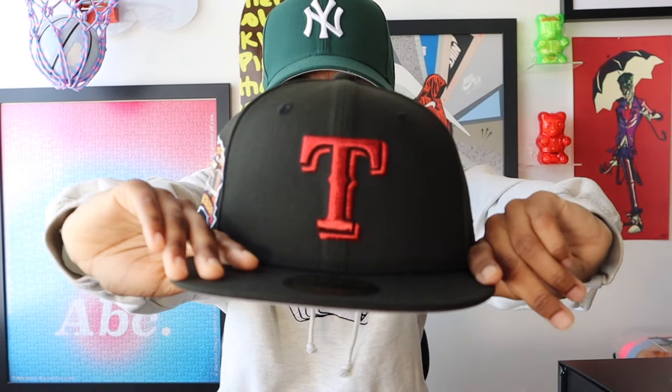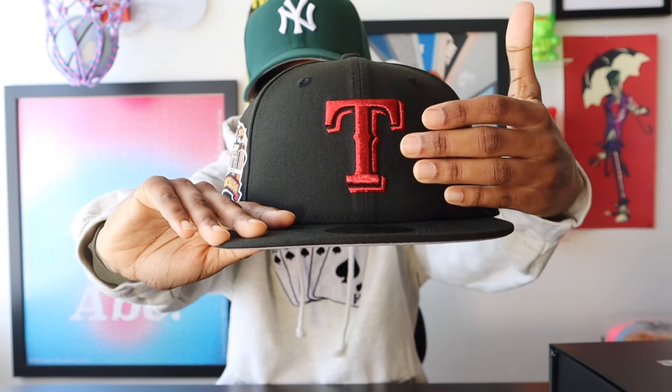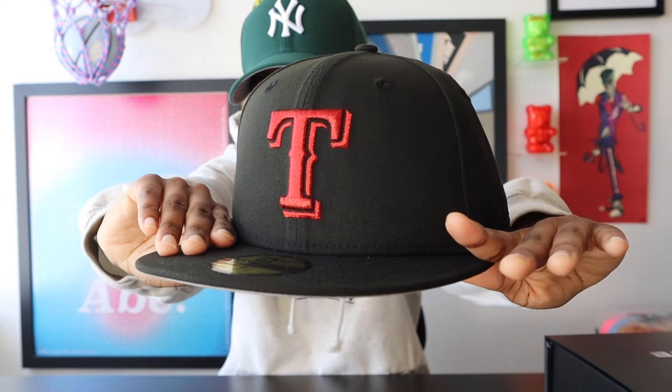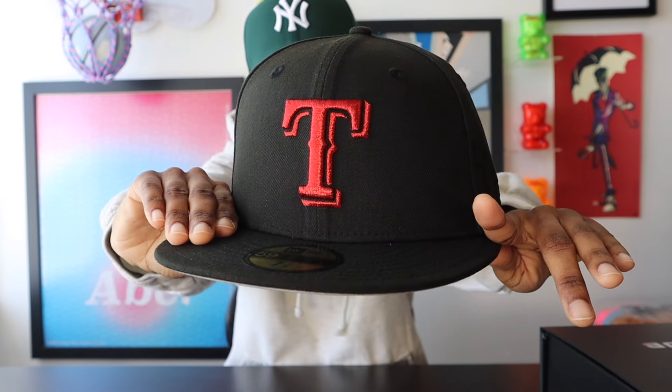And that's the Texas Rangers. Jumping right in, this collection features a black tonal hat — black crown, black visor. On this particular hat, you have the Texas Rangers front logo with the shadow. It's all that cherry red metallic. It's a great look. That red metallic really goes crazy against the black crown. It looks just like the red candy on a candy apple, that shiny red.